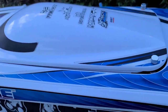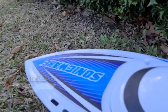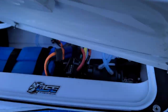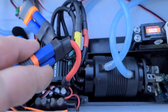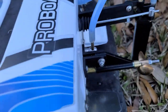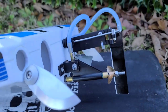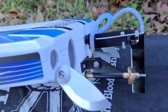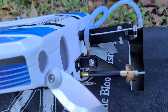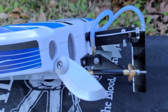Welcome back to Ironclad RC. Got the Sonic Wake out here at the park pond. We're going to be working on tuning this boat today. We've got an upgraded motor in this boat — a 4074 SSS motor, Fly Color 150 — and I've been running the boat but haven't really started tuning it yet. So we're going to start tuning the boat in this video, basically messing with the trim tabs.